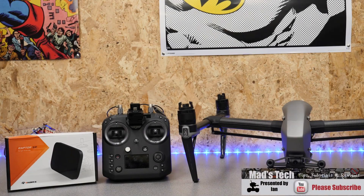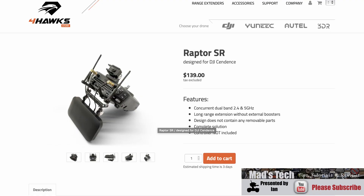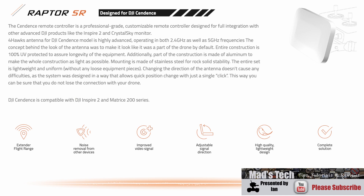Hello there and welcome back to the channel. Today we're talking about the DJI Inspire 2 with the Sendense remote controller, and specifically we're going to be taking a look at the 4Hawks Raptor SR range extending patch antenna to be used with the Sendense.